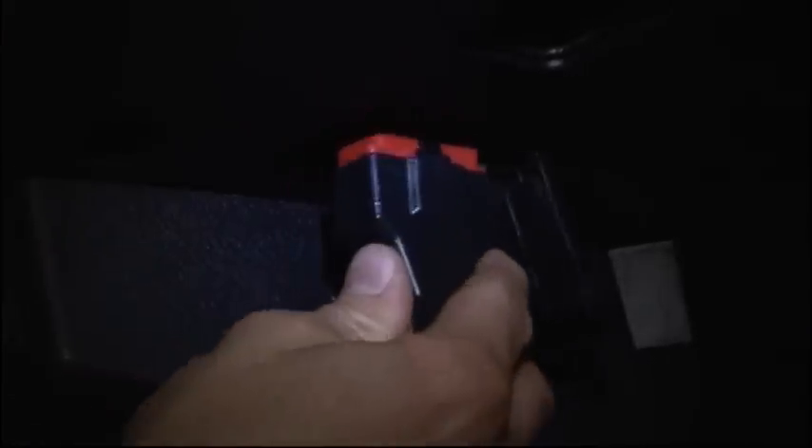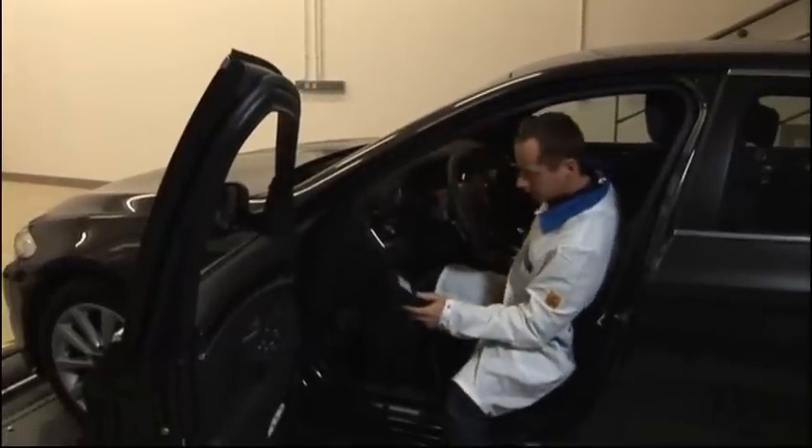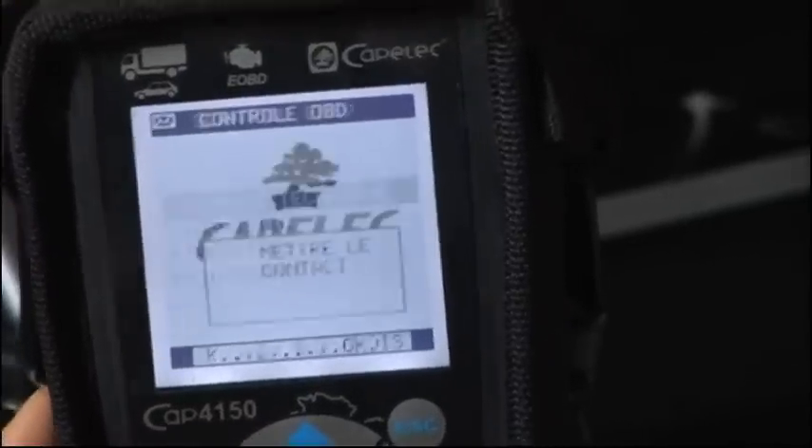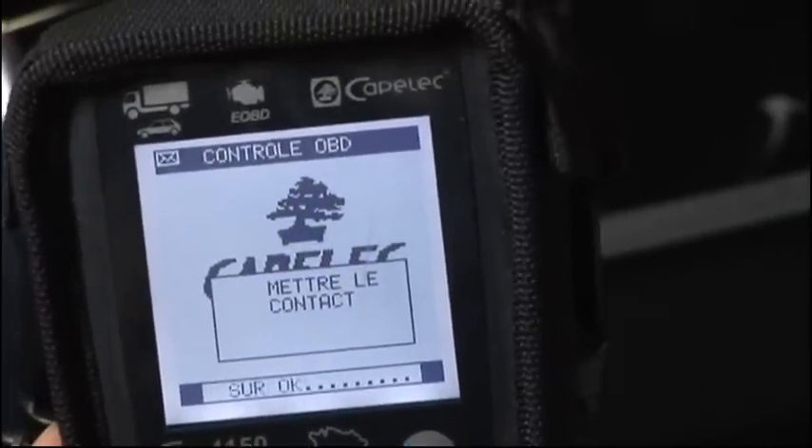Connect the EOBD reader to the diagnostic socket. On the main menu, wait for the envelope to appear in the top left-hand corner, indicating the registration plates have been received. Switch the ignition on.